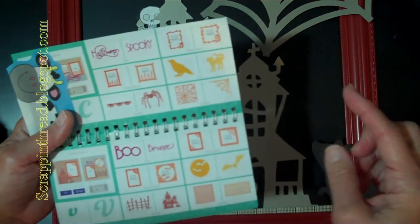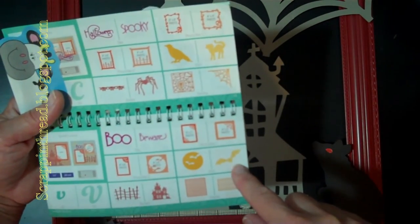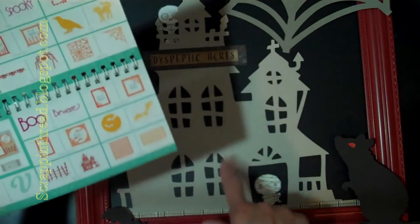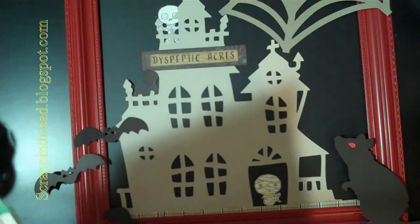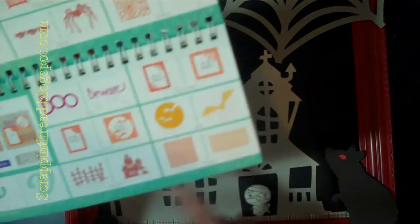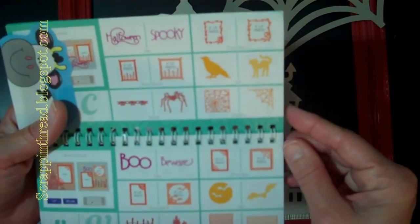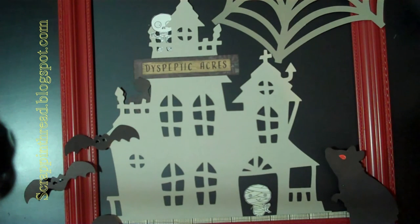It's fun to look through the booklets and find cuts that you like for your particular project. There were different bats — I did end up using two different ones. There are two different haunted houses for instance, and I ended up selecting this one, but it's fun to go through and figure out which ones work best for you. I'll have all of the cuts listed on my blog with the different books that I ended up using.